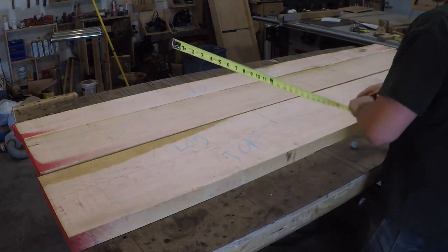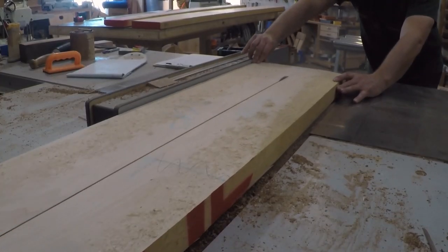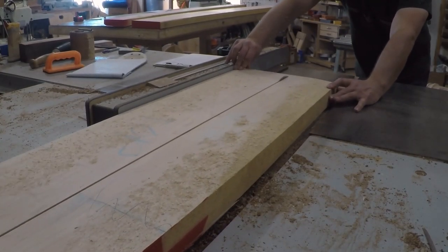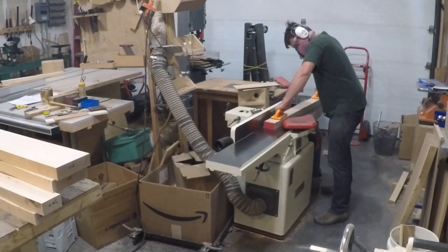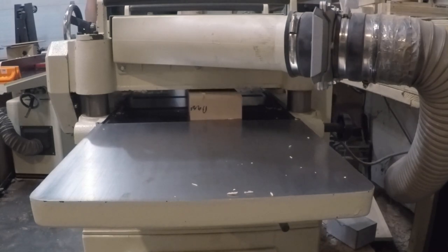I did most of my layout primarily in chalk, so if I needed to move a board around to maximize material use, it was easy to rub off the markings and remark it. Once I got everything laid out, I rough cut all the pieces to their approximate sizes and started squaring up the lumber at the jointer and planer.